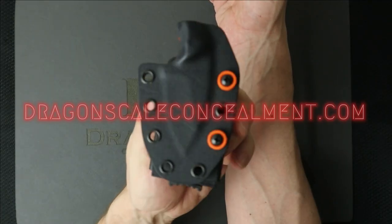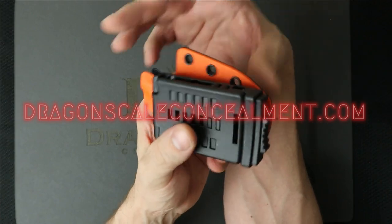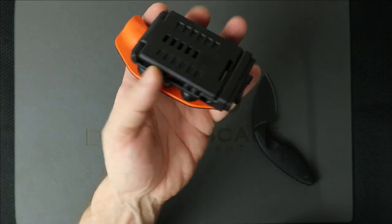Go to dragonscaleconcealment.com to get yourself one of these. Yes, you have to send your knife in. But we've never had an issue. Believe it or not, the post office has not let me down yet. Everything's gone well. Customers all happy.